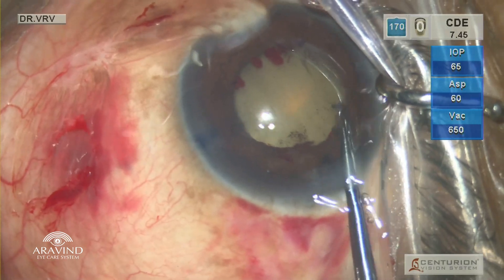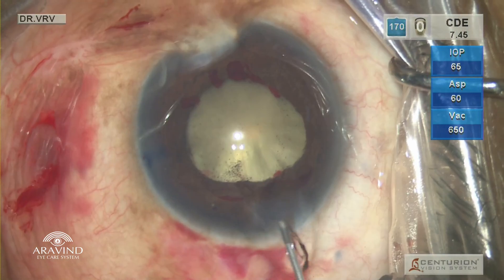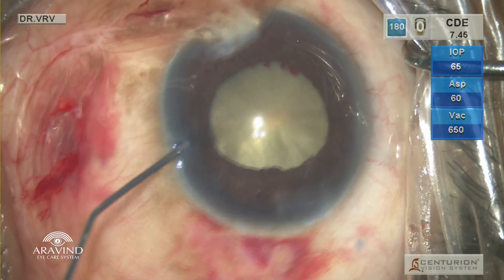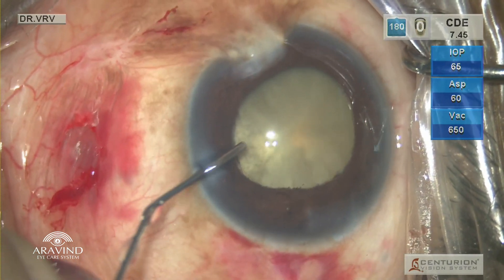Now we can appreciate the intumescent mature cataract beneath the pupillary membrane. The viscoelastic is washed using balanced saline solution and then intracameral adrenaline is injected for attaining maximum mydriasis and also to arrest the pupillary bleed.